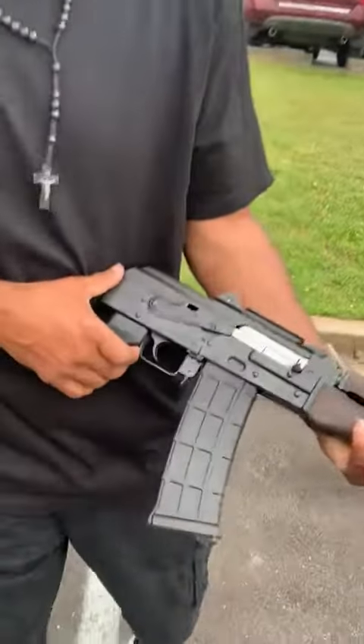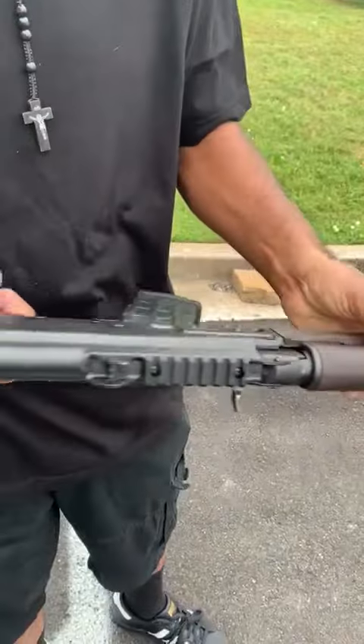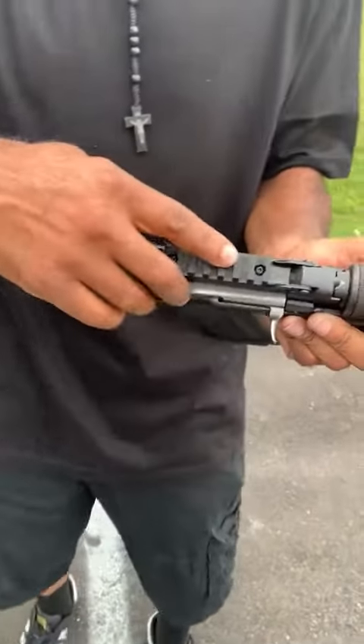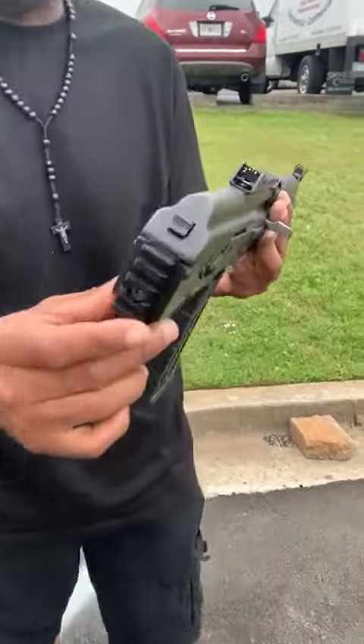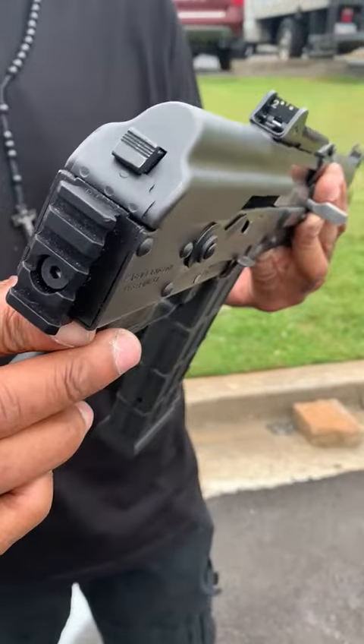Got the safety here. Fire down low. I got a Picatinny rail on the top if I want to put a scope or some type of sight on there. I also have a Picatinny rail on the back for a folding arm brace.